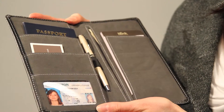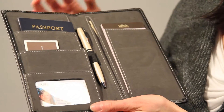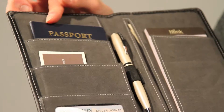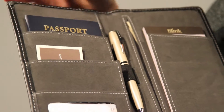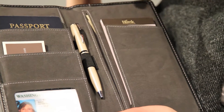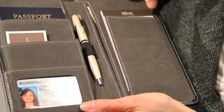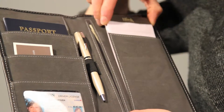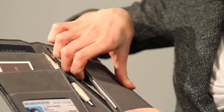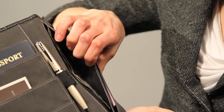Inside, you can see this great faux suede gray lining — it has a really nice texture to it. There are special pockets built just for your passports, credit cards, or ID. This pocket is great for a checkbook or notepad. There's a built-in elastic pen loop and a little pocket for storing important documents or cash.